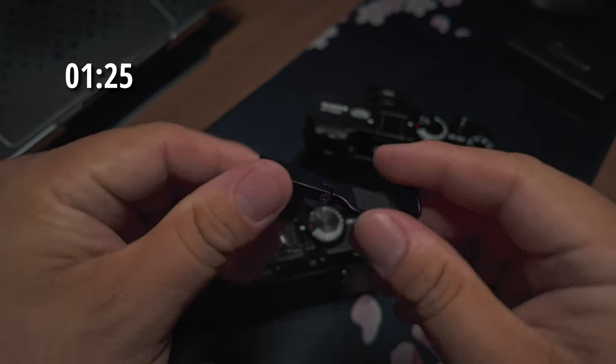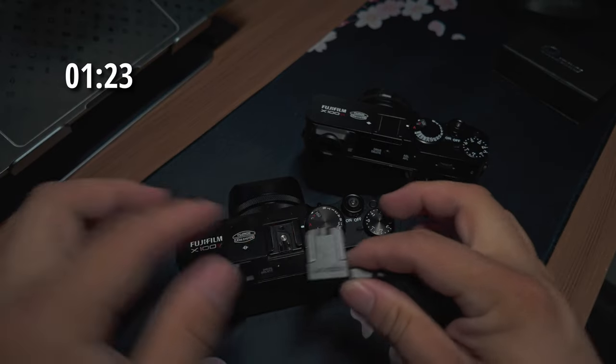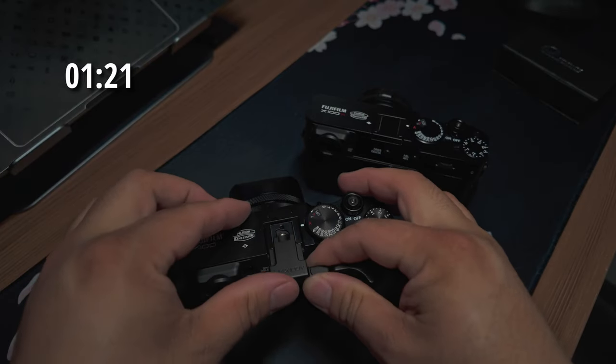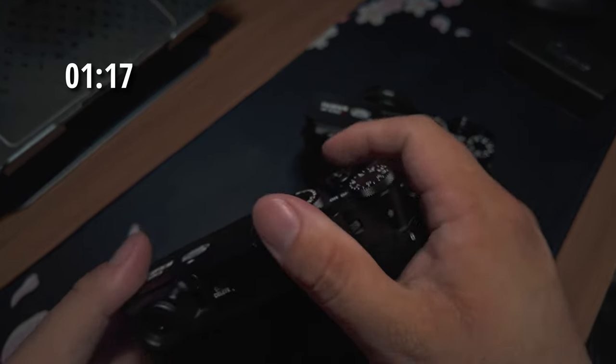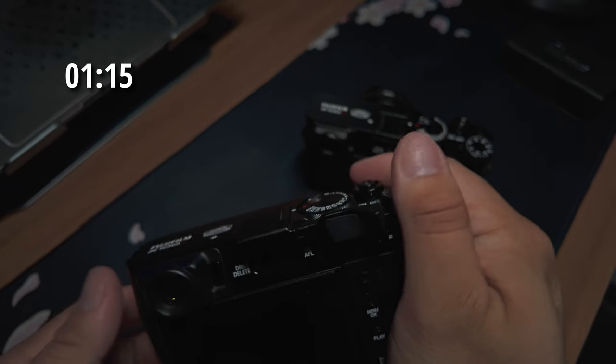If you don't know what these are, they're thumb grips — you simply slide them into the hot shoe. There you go. The reason you have this is so that you can get a better grip on your camera.